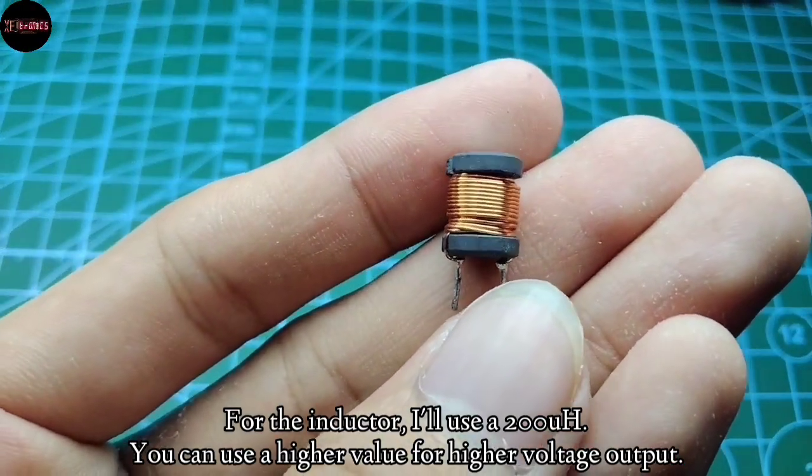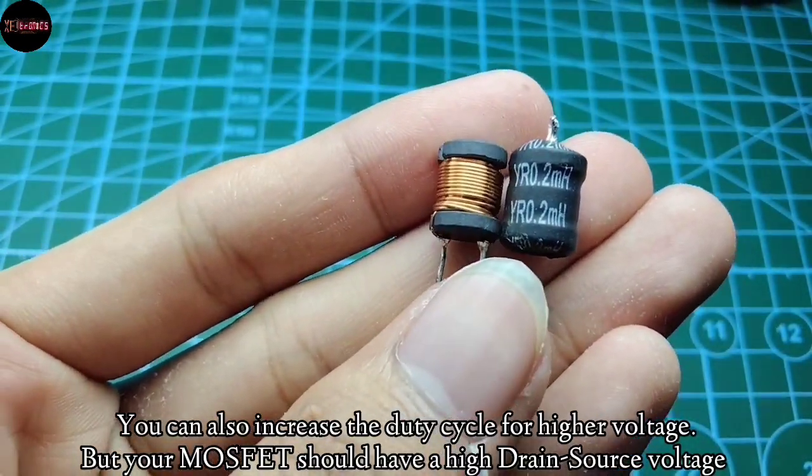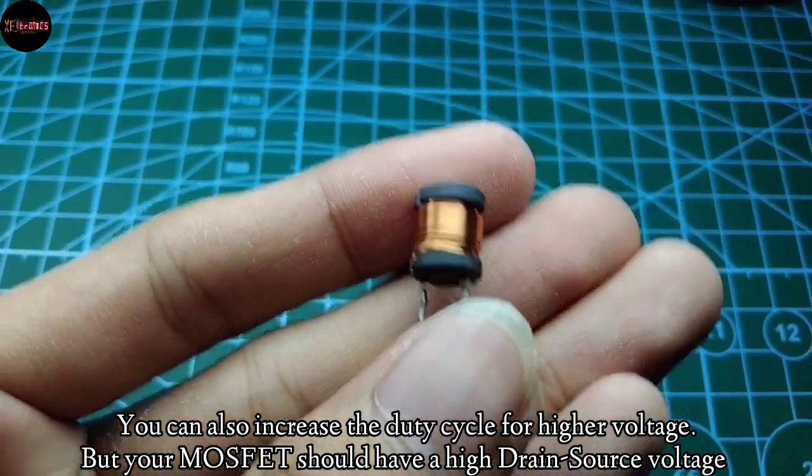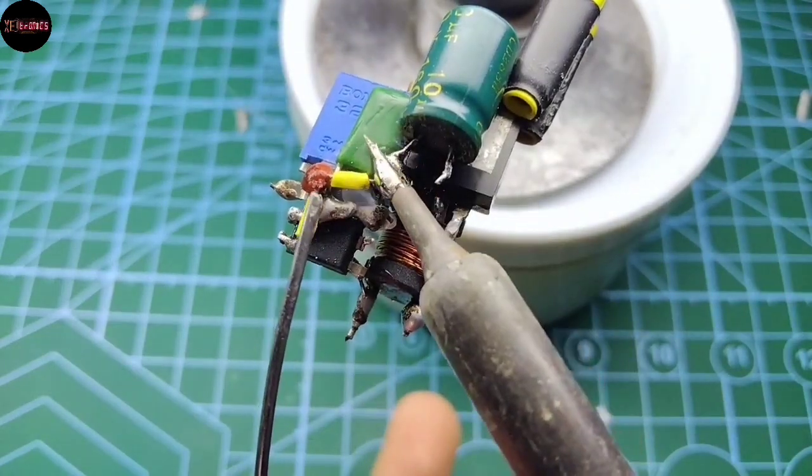For the inductor value, I'll use a 200 micro Henry one, but you can increase the inductance for higher voltage output. Just make sure your MOSFET has a high drain-source voltage rating.